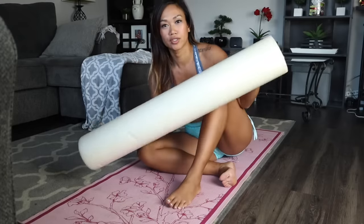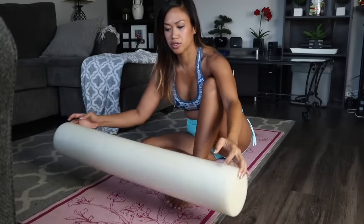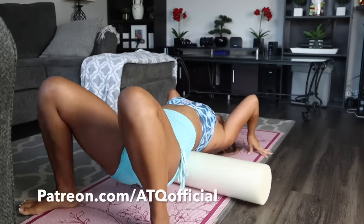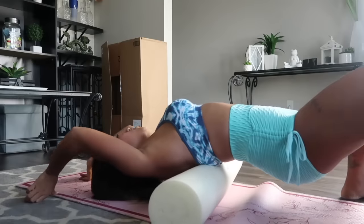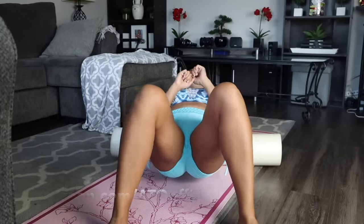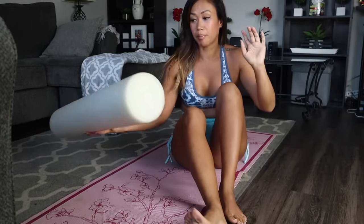First I'm going to use my foam roller, really great for your back and other parts of your body that you want to massage. I've had this for a while and it really works. Oh my gosh, that felt so good — my back cracked so many times! So let's go ahead and stretch now, I'm ready.